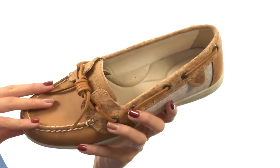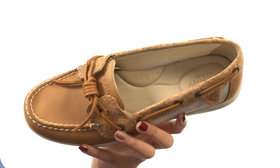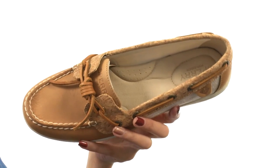Inside there are smooth linings that are actually Drylex moisture-wicking linings that provide excellent breathability as well as a more dry and more comfortable foot environment.